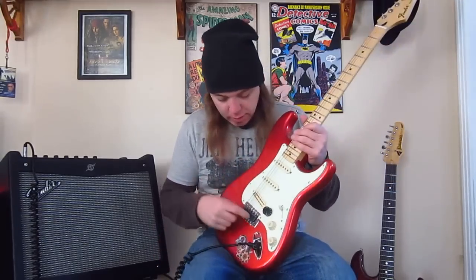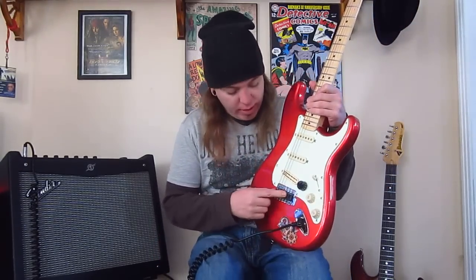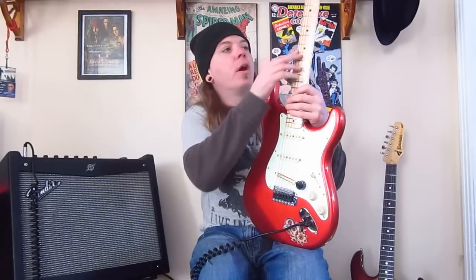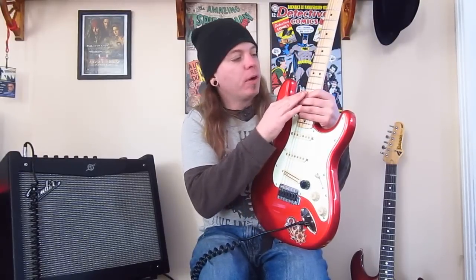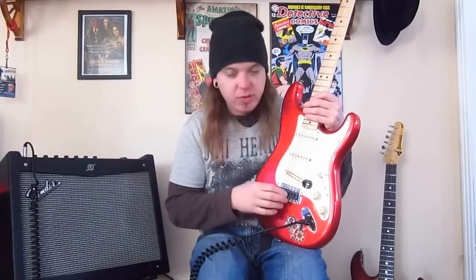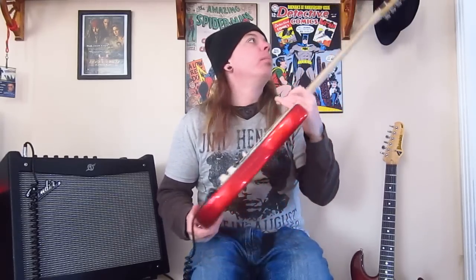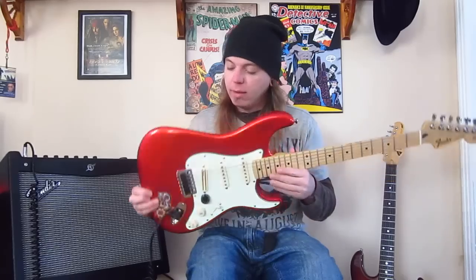One thing I did do with the bridge is it has modern string spacing — I'm not a big fan of vintage string spacing. I like a little more fret runoff for the two E-strings. This has 2-1/16" string spacing, which is modern. I'll even put a modern string spacing bridge on my strats that are vintage string spec.